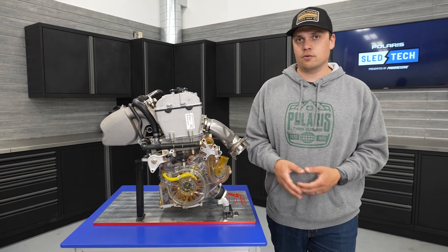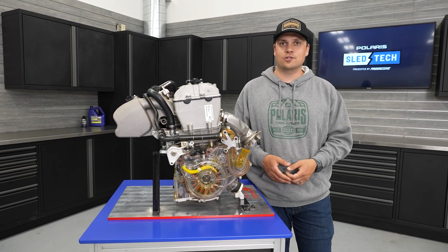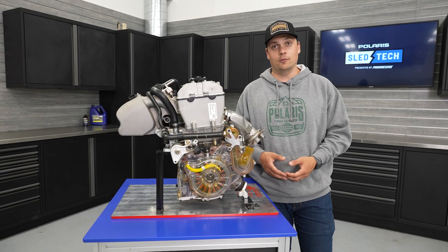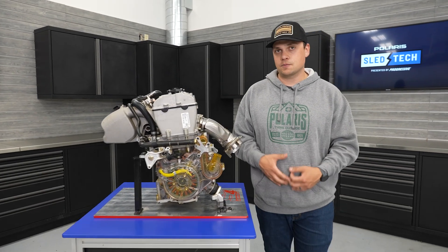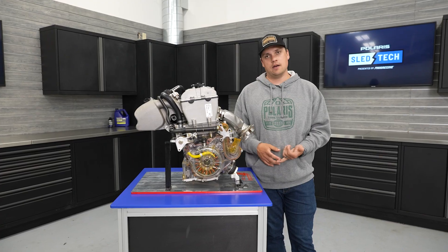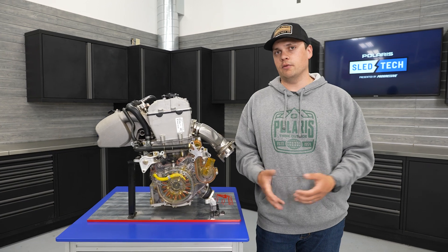Sport is really fun — it turns the throttle response up a little bit. More engaging to ride, especially if you've got an Indy Adventure and you're not riding with a passenger that day. You're going to go out and rip the trails with Sport mode. The ProStar S4 is right around that 100 horsepower mark. Even though it's not as powerful as some of our bigger two-stroke engines, because of that flat torque curve, the different drive modes, and that low center of gravity, it's a really fun snowmobile to ride.